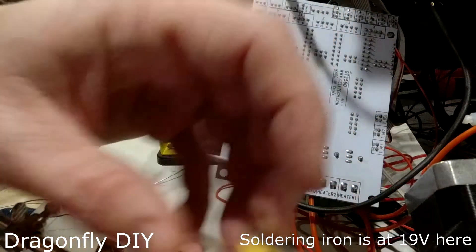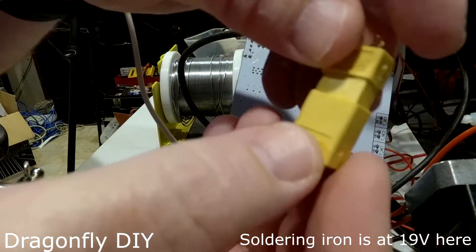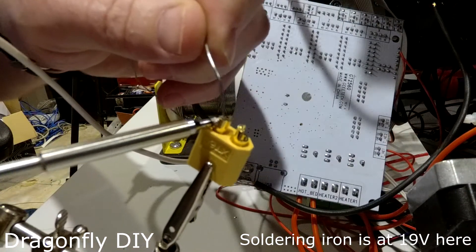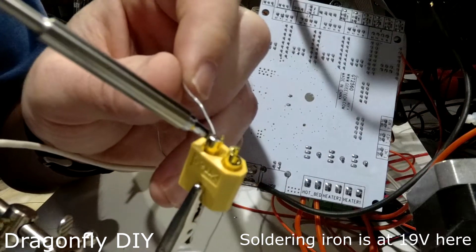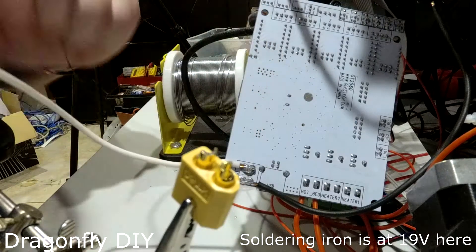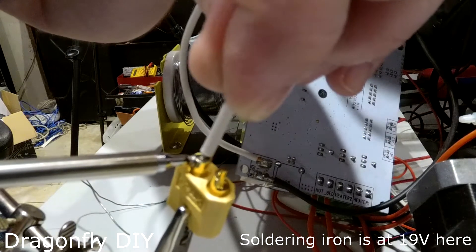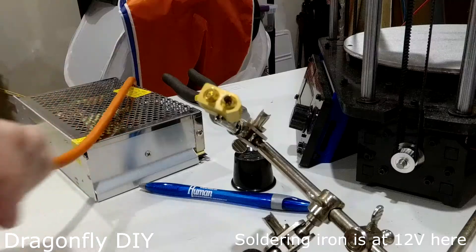I've got some of these 60-amp connectors here. That should definitely be more of the right tool for the job than what they shipped with this thing. Let's get some solder inside of there, inside the cup. I think it's spinning — I didn't think it was supposed to spin. That's enough. Put the two together. Hey, that's not bad.